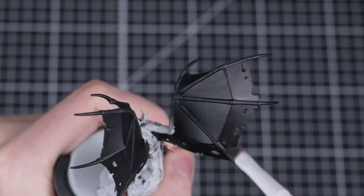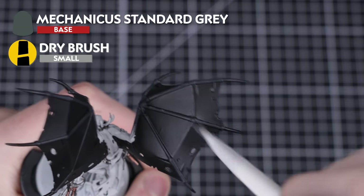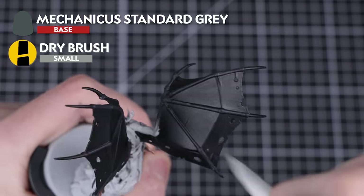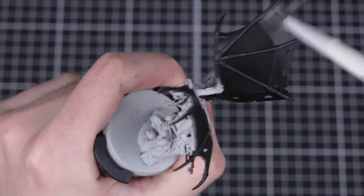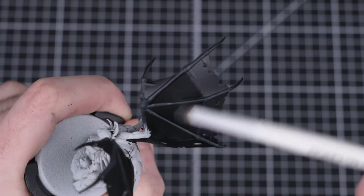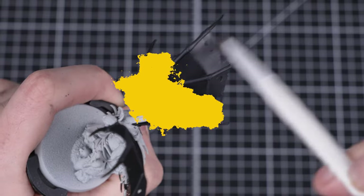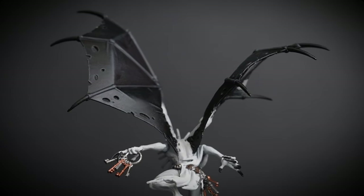With all the black areas complete, we're now going to add a quick dry brush to both wings using Mechanicus Standard Grey. The Mechanicus Standard Grey will catch on all the raised areas and create a subtle highlight. This step is super fun and produces some awesome results, but try not to get carried away — less is more here, so start by dry brushing lightly. We can always go back and add more if we want to.